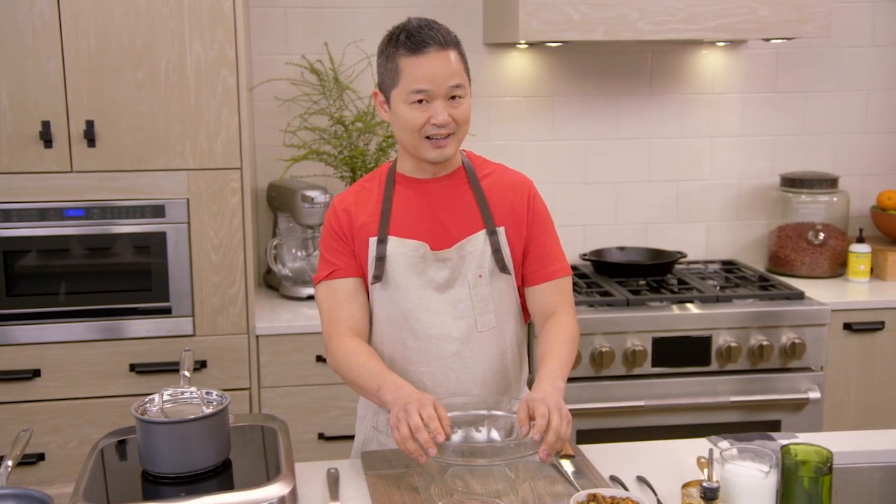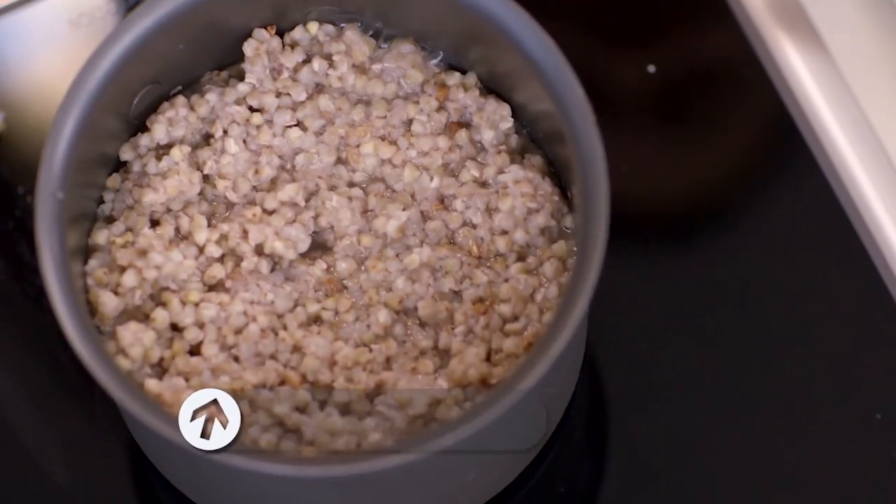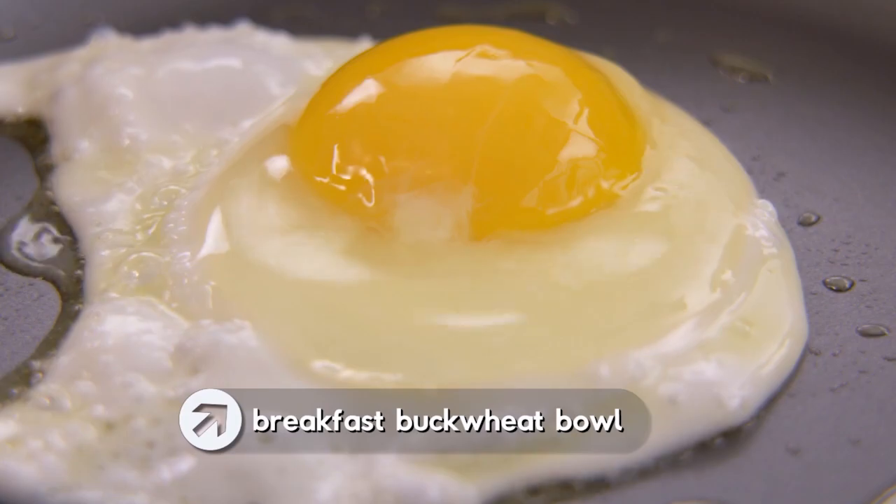If you want to have the perfect morning, this is a great protein-rich breakfast to have, and it's really, really easy to make. This is my breakfast buckwheat bowl.